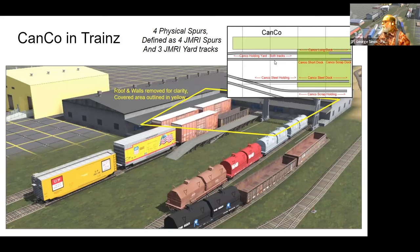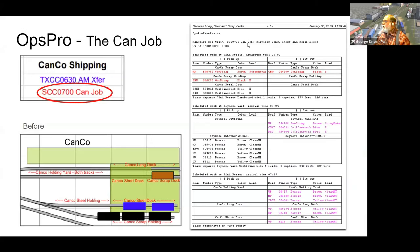There are also two physical tracks outside Canco. If I defined them as two separate yard tracks, JMRI would specify which track to place each car on. Instead I'm defining them as one combined yard track with the total capacity of both — letting the crew decide where to spot the extra cars, since they may want to think ahead about placement. The Canco job manifest shows extra empty gondolas outside, a full gondola at the scrap dock needing pickup, and two steel cars that have been unloaded and need pickup.